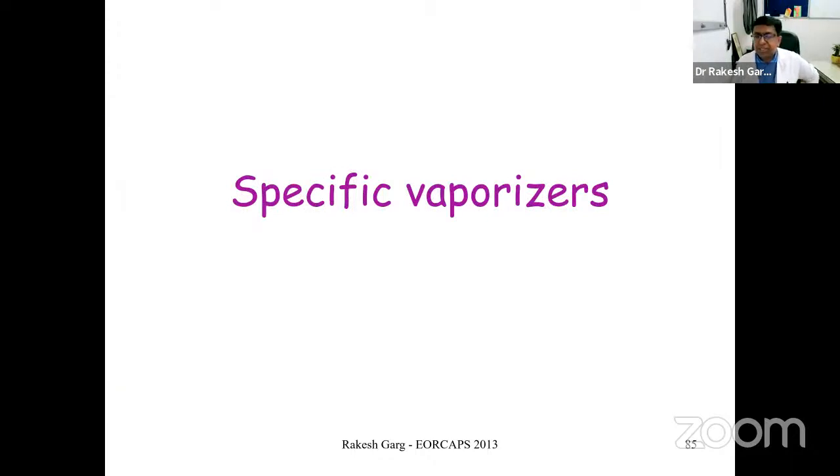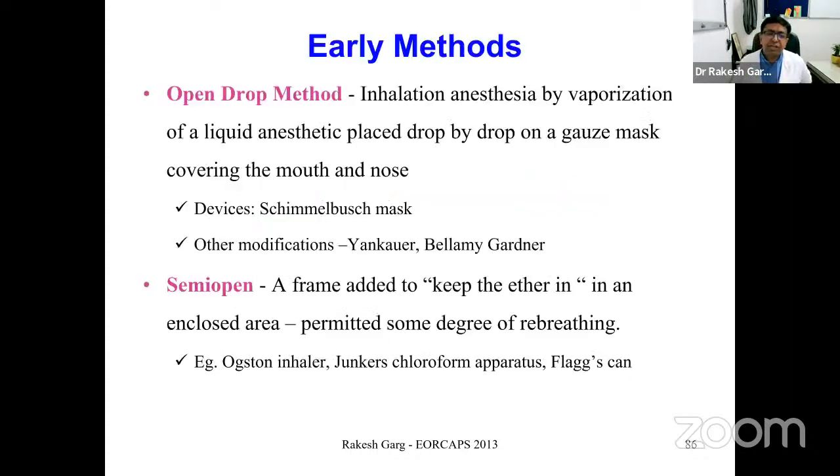Let's look at the older vaporizers. The earliest method was the open-drop method, in which liquid anesthetic was dropped onto a gauze mask covering the mouth and nose. Devices used included the Schimmelbusch mask, subsequently modified into the Yankauer or Bellamy Gardner bottle dropper. Drops were counted and delivered according to the desired depth of anesthesia.